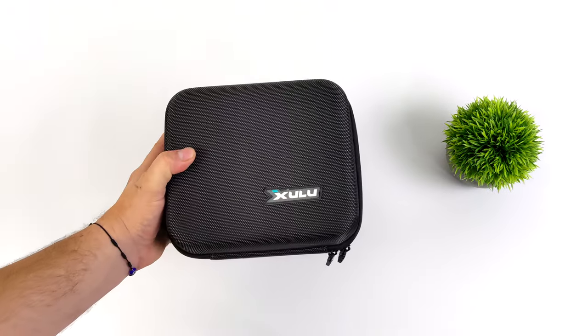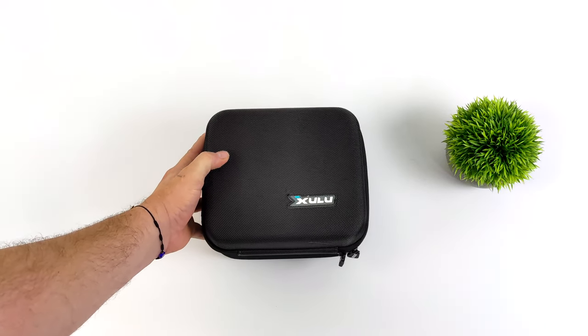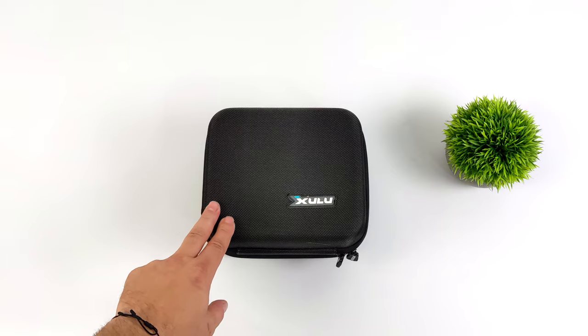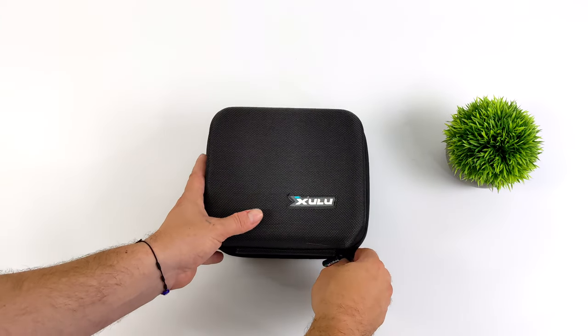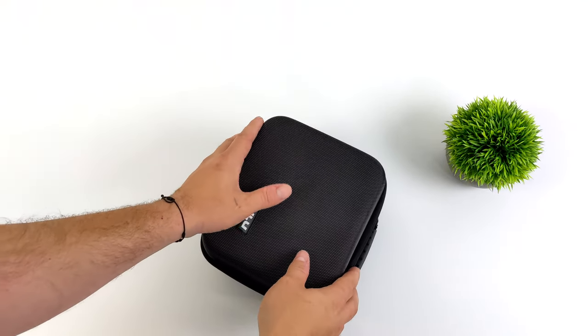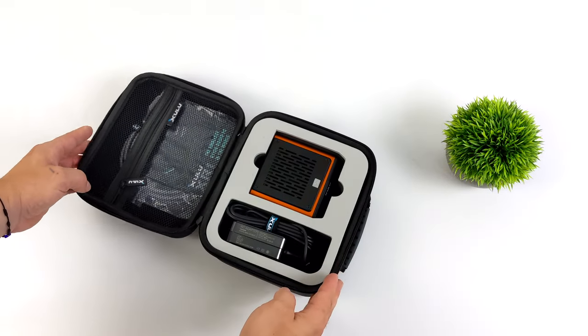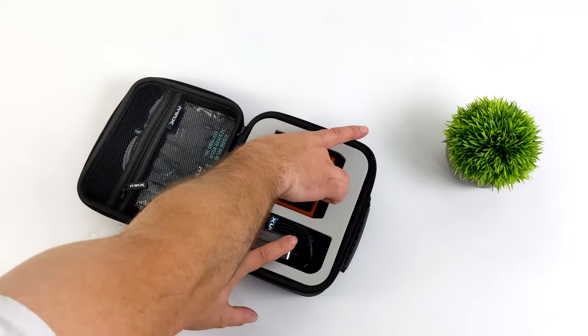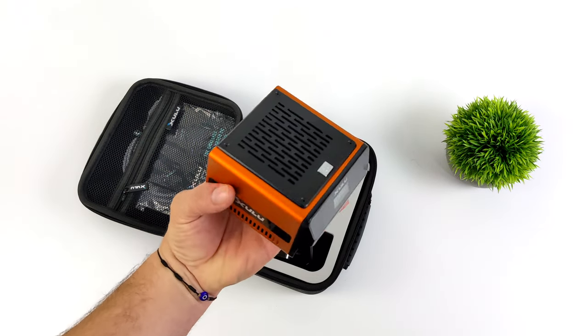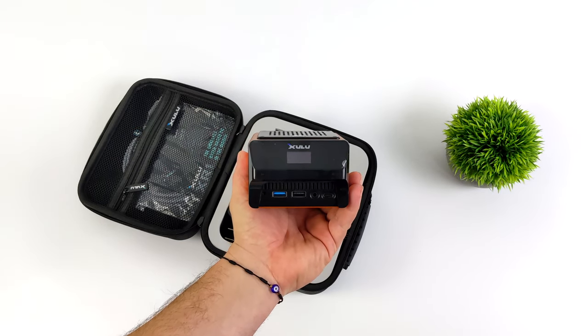Hey, what's going on everybody? It's ETA Prime back here again. Today we're going to be taking a look at a really interesting Ryzen-powered mini PC that fits in the palm of your hand. This is from a company known as Shulu, and this is known as the XR1 Max. Recently, they wrapped up their Kickstarter — it was a successful campaign, and through that they offered a few different SKUs consisting of a couple different APU models, different storage and RAM variants, and also a bunch of different colors you could choose from.